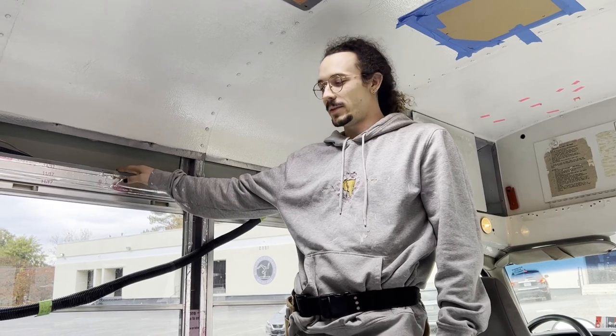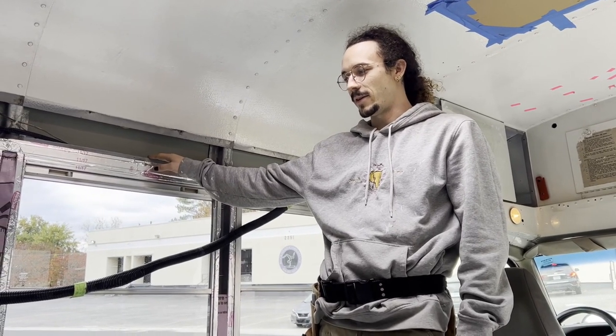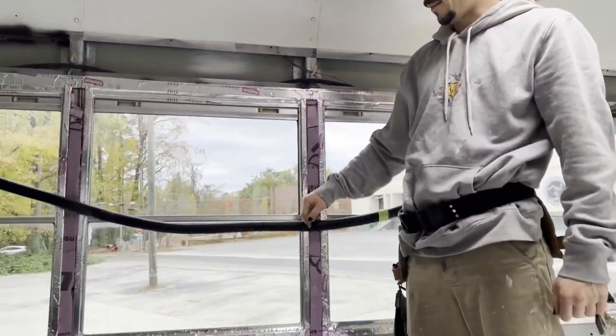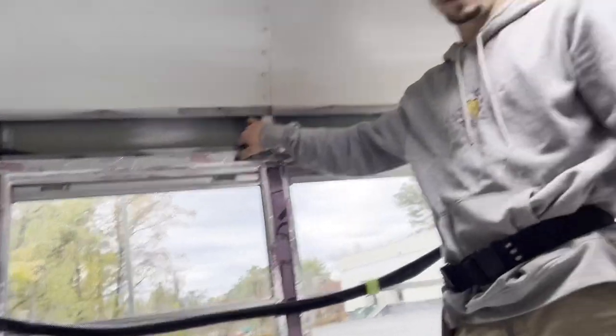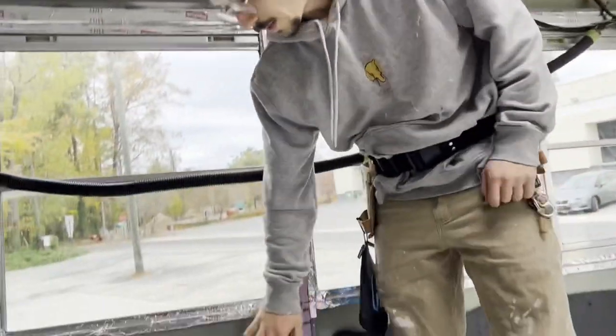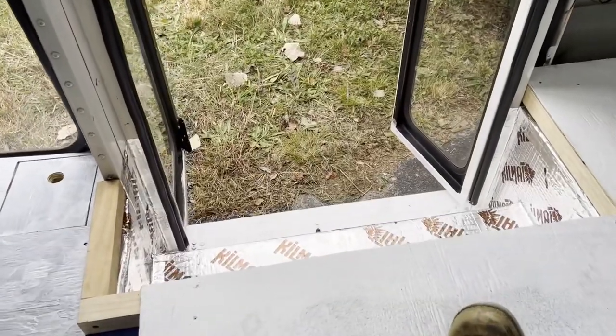It's time to start framing the walls, the bed, and running the wires. I started putting insulation in these tiny little cracks — we're going to do foam board inside these. And then here we've got the 3M Thinsulate, which we'll get to later.